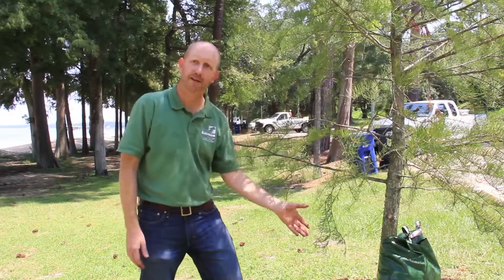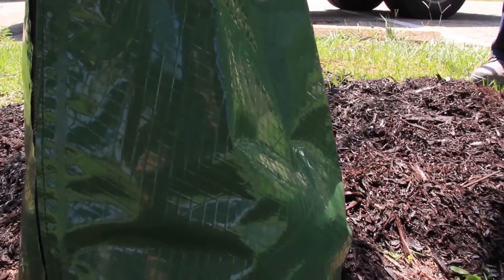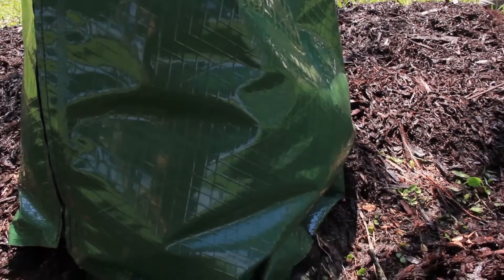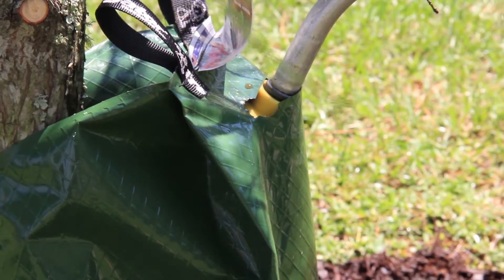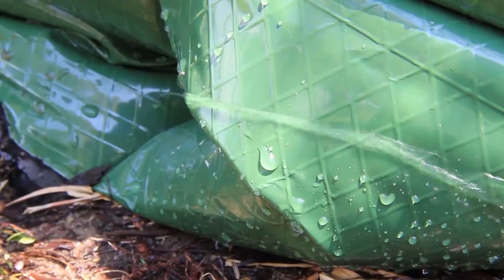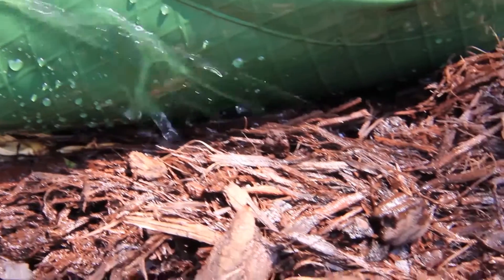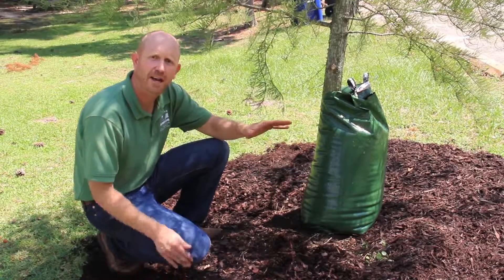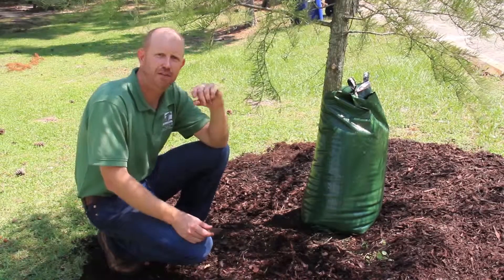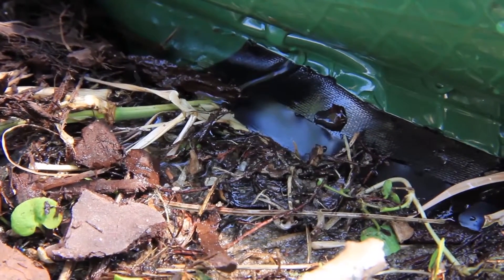One of them is the gator bag, and there are several other variations of this which can be applied to a tree and filled with water. What the gator bag allows is for a city or homeowner to fill this bag up two to three times a week. Over that period, it'll slowly leak water out the bottom of the bag. This ensures that the tree is constantly getting a flow of water — a nice slow seepage — so that you don't just water the top inch of soil, but actually get a nice deep soaking down into that root system.